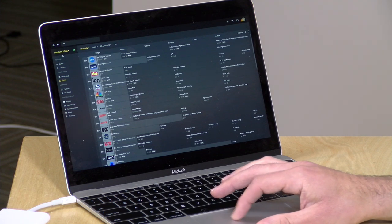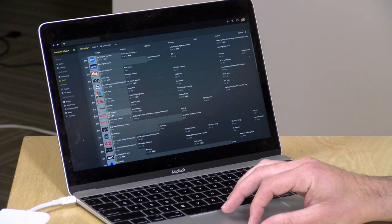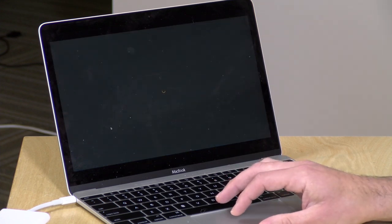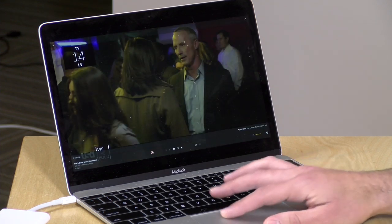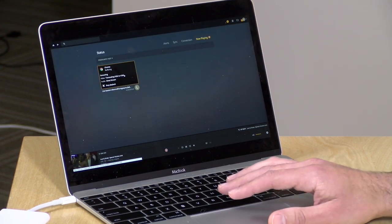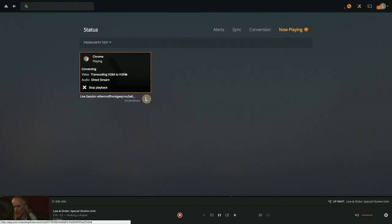Now let's look at a cable channel. I'll skip ESPN because of copyright concerns and instead pull up USA Network to see how that looks. There we go — USA is coming up. Checking the transcoder status, I did find that it is transcoding even the HD HomeRun broadcast coming in from the Premium service. It probably shouldn't have to do that, but it may just be how Plex handles live TV. You can see it running — we're transcoding H.264 to H.264.